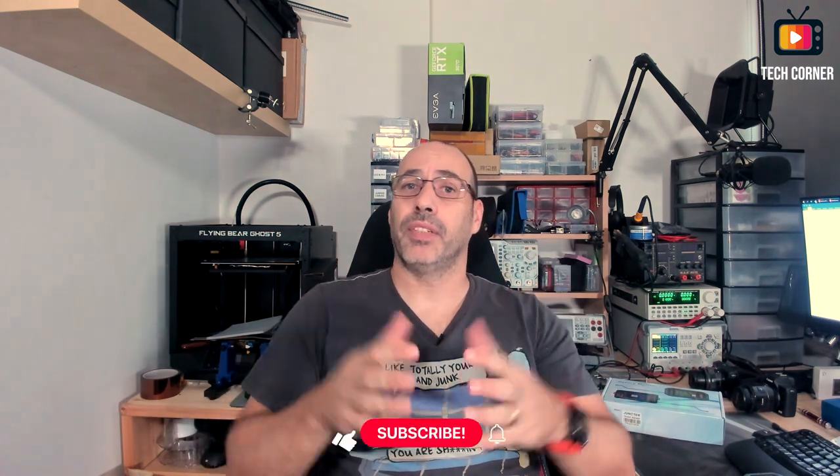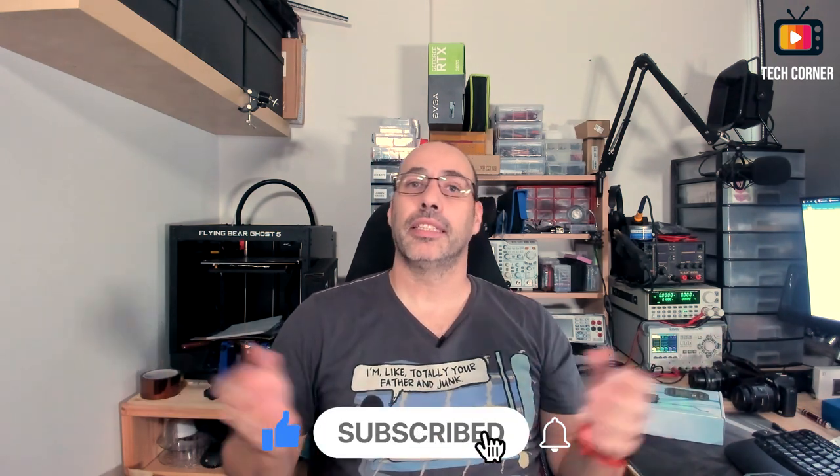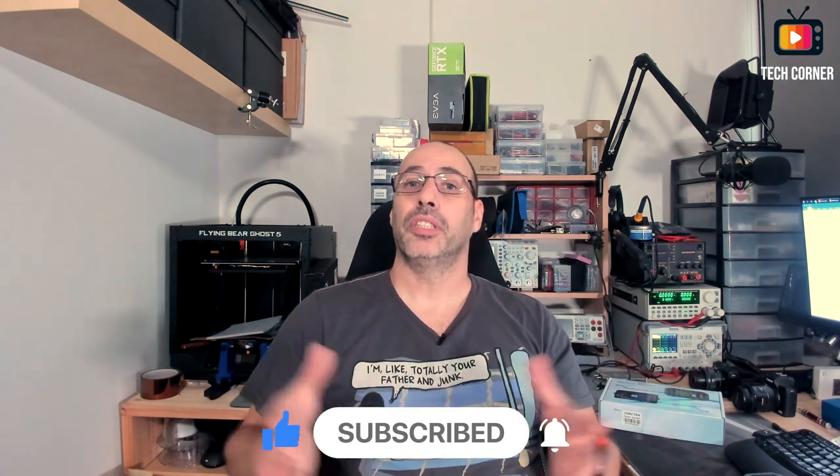If this review was in any way useful to you, please give a thumbs up, hit the like button, and if you haven't already, consider subscribing — it will help the channel a lot. Don't forget to also hit the bell so you can be the first notified whenever I post a new video. That's all for today. Thanks for your company and watching until the end. Stay safe.